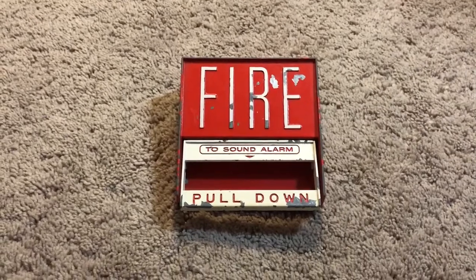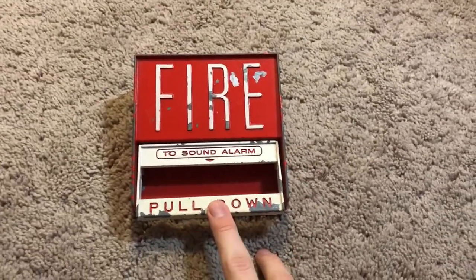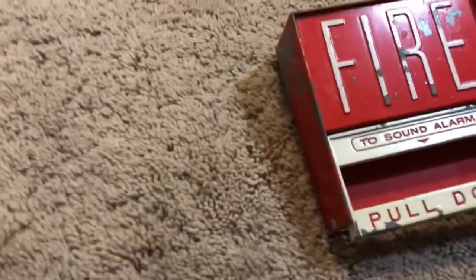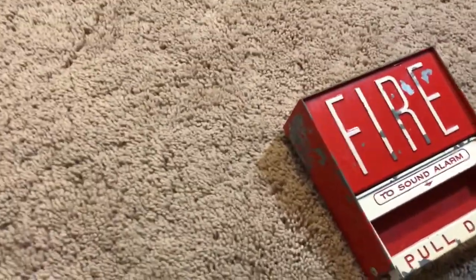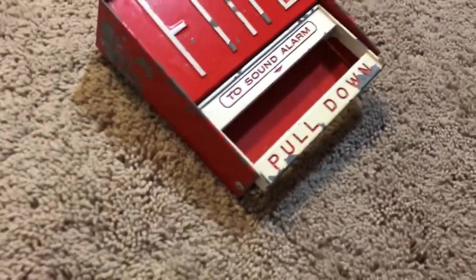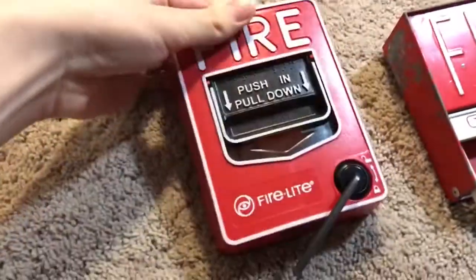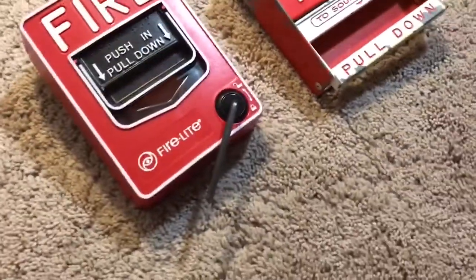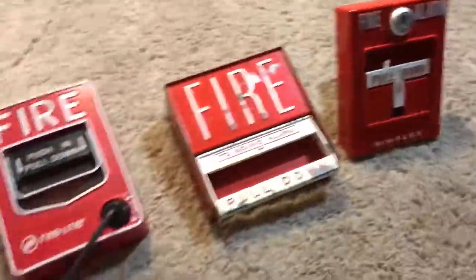Now let's talk about rarity. If you want to get this pull station, how rare is it? Let me pull out a few of my pull stations since they're right here. Let's do a common pull station — is it as common as something like the BG-12, or is it less common, like something like my 4251-40?